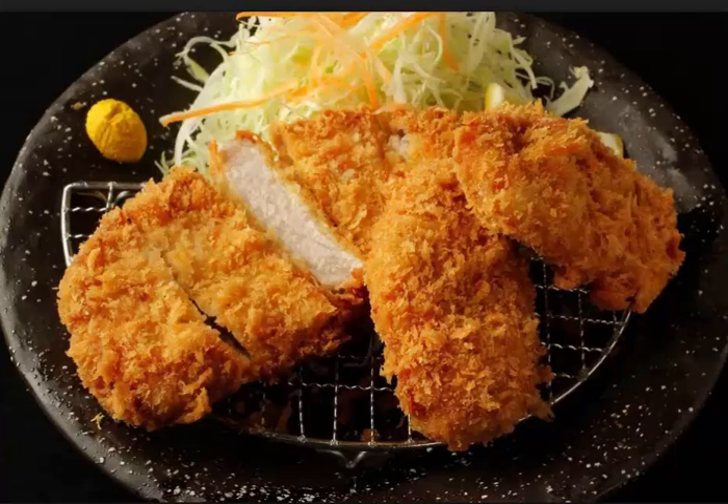Step 1: Put the breadcrumbs and oil in a frying pan and fry until golden brown on the whole. Step 2: Put several cuts in the pork at the boundary of the fat and lean meat portions to prevent warping.